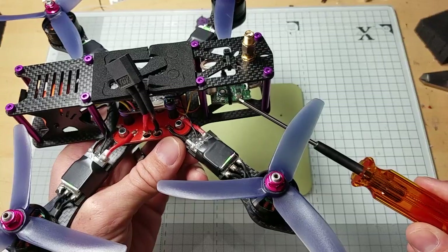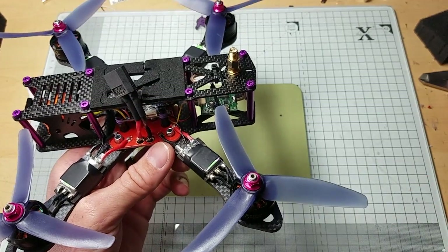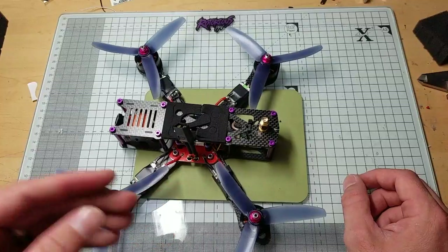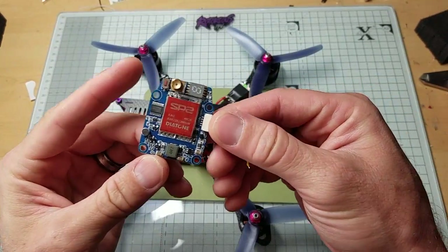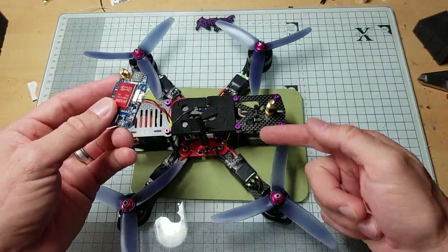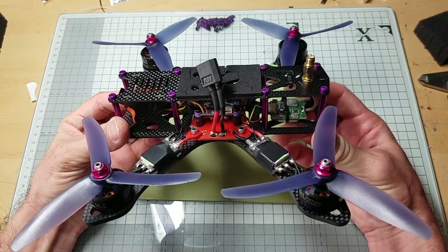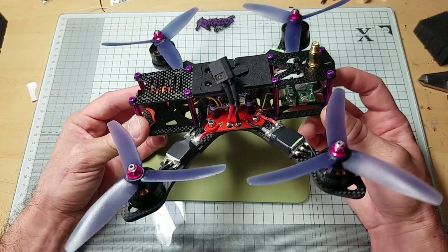The BTEC VTX has a pit mode so it can be on without broadcasting, and it's got 25mW, 200mW, and 600mW output. Originally I was going to go with my Hawkeye, but at the race I was actually running the Diatone SP2 VTX. I wanted to do the review on this and I like it so much — it's cheaper at $25. The Hawkeye is $37 and the SP2 is $32, so this is the cheaper one and I can actually recommend it after having used it.